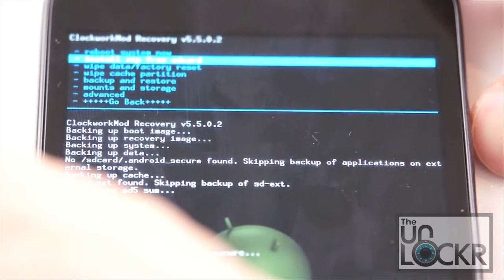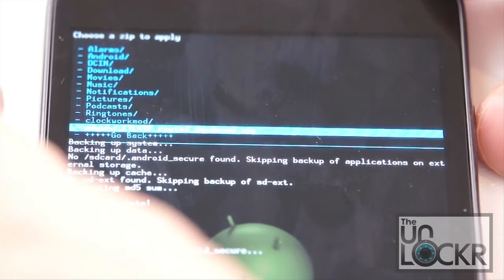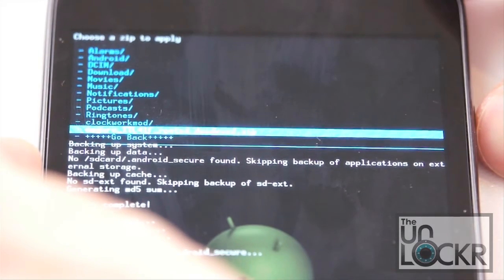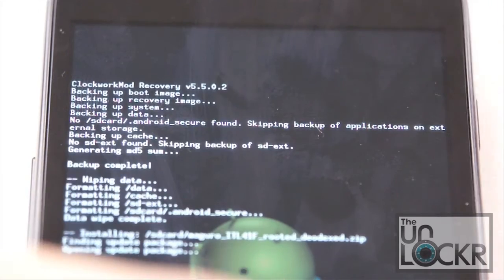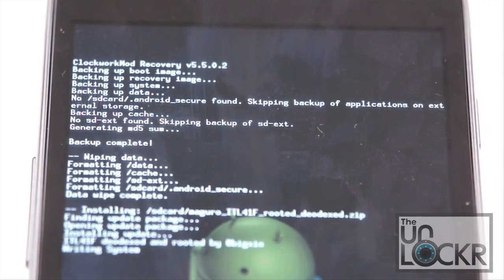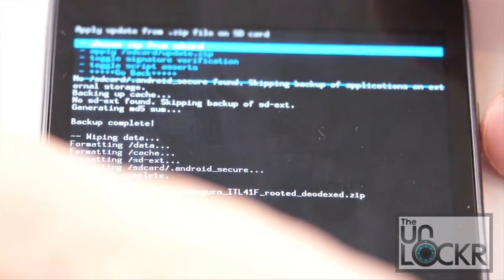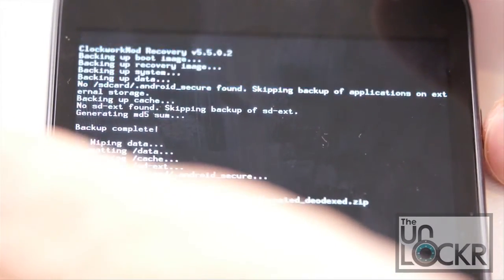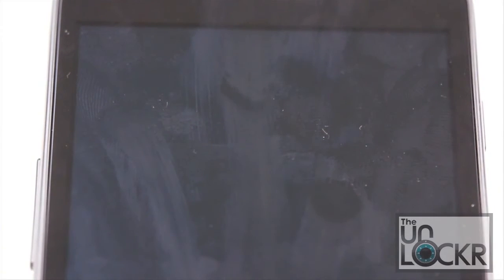Then select install zip from SD card, choose zip from SD card, and now we're going to select our ROM file. Select it and hit yes, then wait for it to install. Once it says install from SD card complete, go down to go back, and then reboot system now, and wait for the device to reboot.